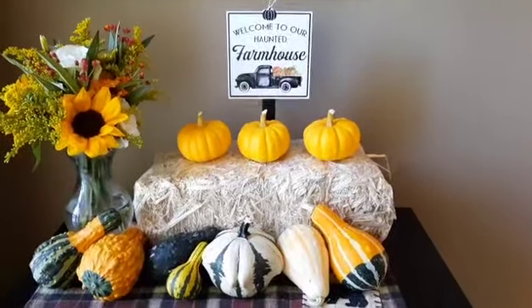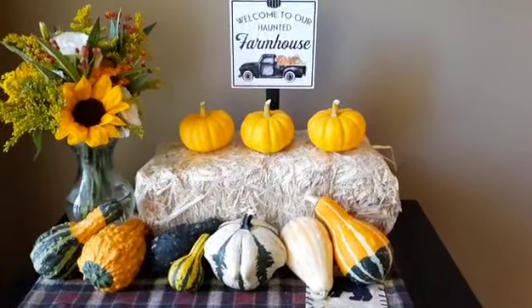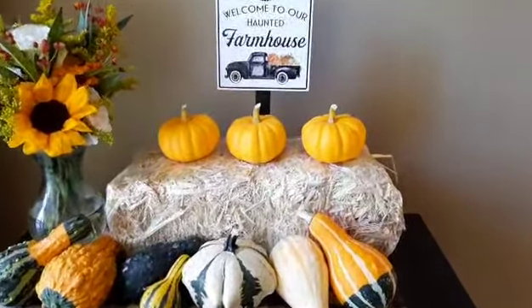Good morning, everyone. From Zone 5B, we did it. We harvested three Jack Be Little pumpkins. These started out mid-June from seed indoors. July 1st, we put them outside in a five-gallon grow bag, and we got three little pumpkins. And I'm so happy.